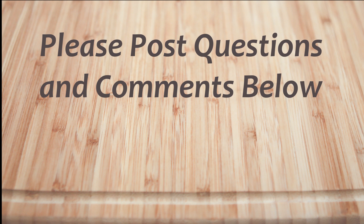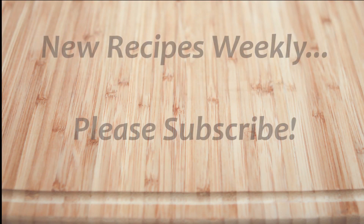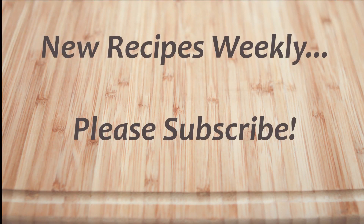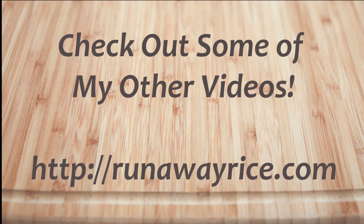If you have any questions or comments, please feel free to post below. For full recipes, check out RunawayRice.com. I work on new recipes each week, so please subscribe to my channel to stay tuned. This is Trang wishing you good eating and good health.